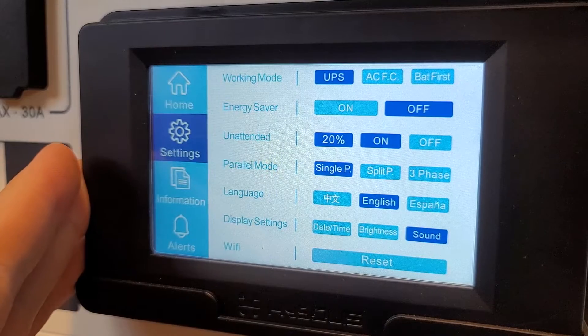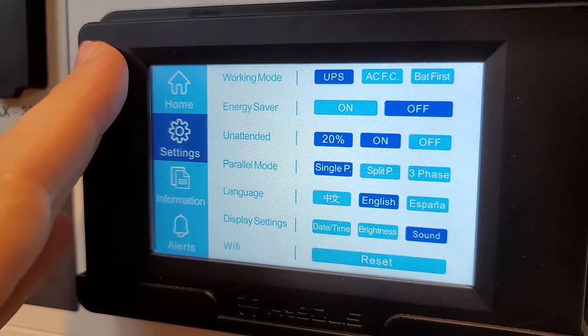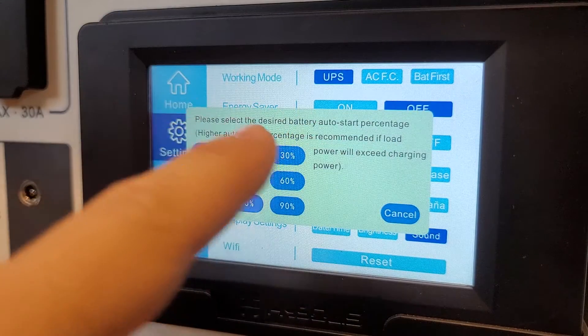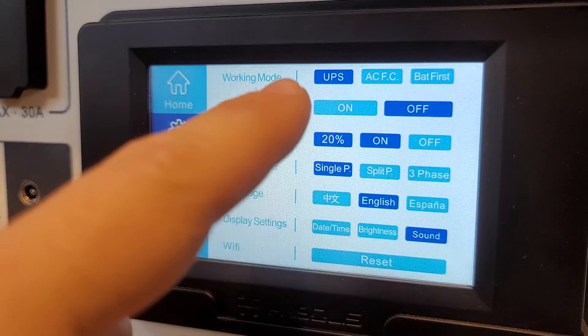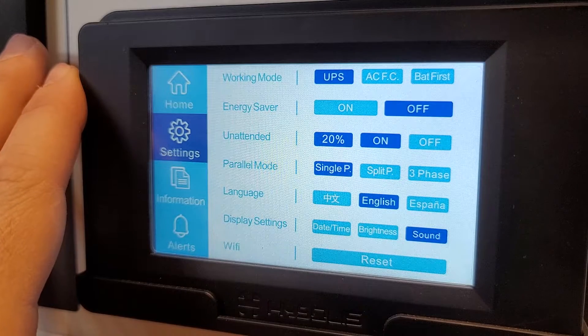Unattended mode is also called your dark start mode. This will allow the unit to drain to 0% and turn off. And then when the solar panels recharge the battery to whatever percentage you select — I'm going with 20% — once the battery is at 20% it will turn the outlets back on and continue to run anything that was connected.